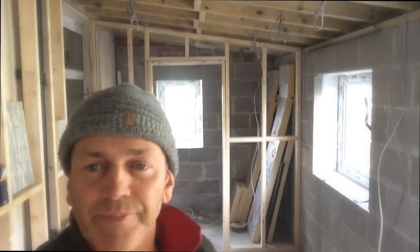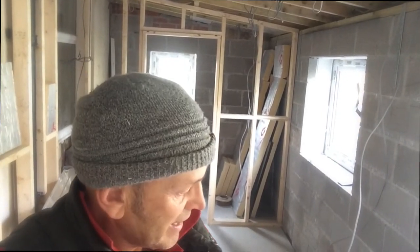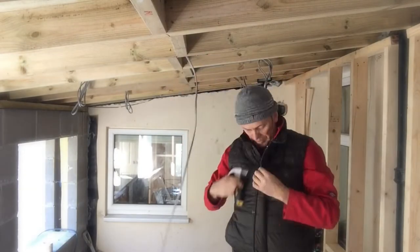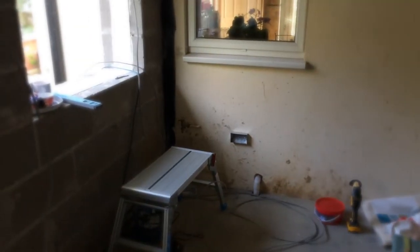We're just finishing off putting in the power. We've done a lot of the first fix on the lighting already. We're just bringing in the power for the sockets. My little hop-up has been essential on a job like this. It's coming on — we've got a lot of power coming in and we've got to bring some power going to these plugs down here.